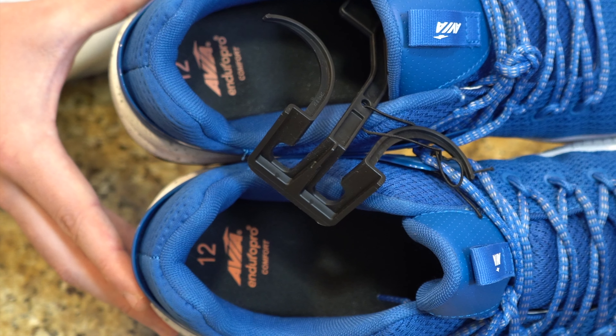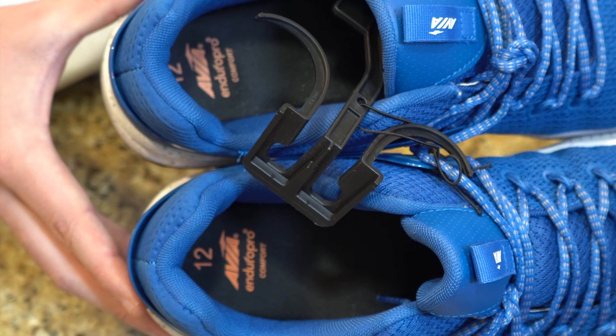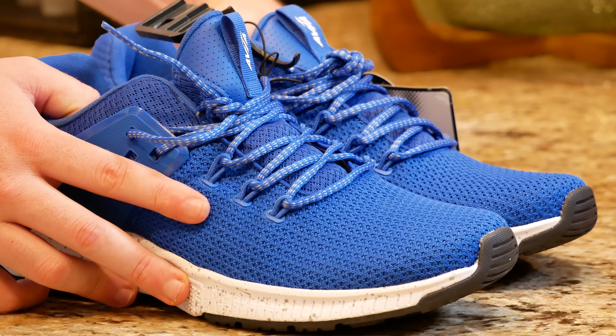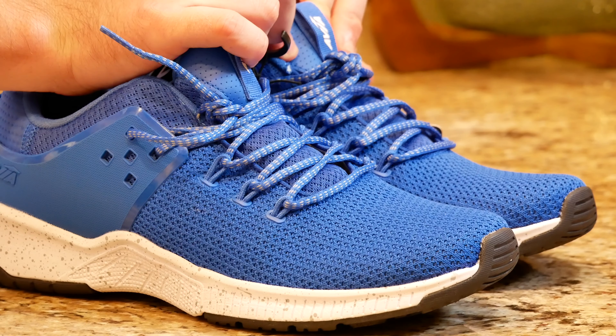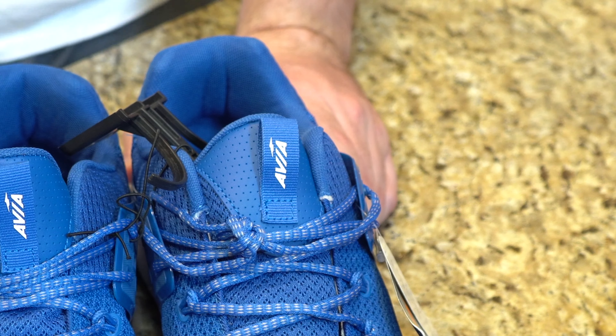If you look on the inside of the shoe, you can see it has Avia's Enduro Pro Comfort insole, custom for these shoes. And last but not least, what I thought was really interesting is the tongue — it is actually leather and breathable, and has a really nice Avia tag pull tab on the front.